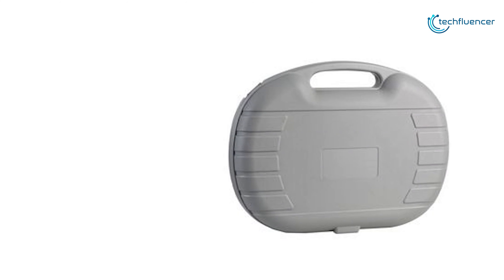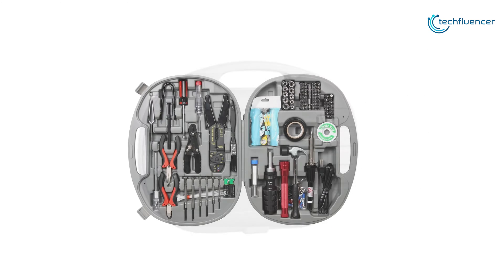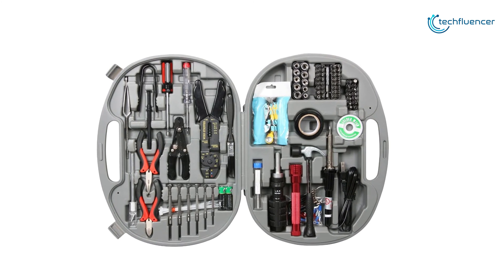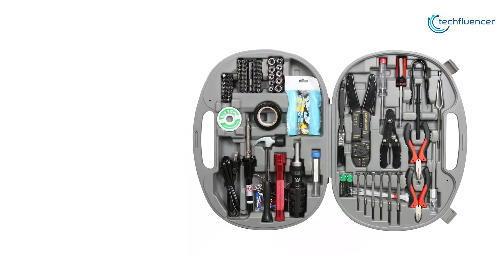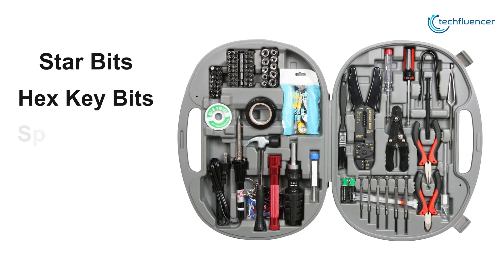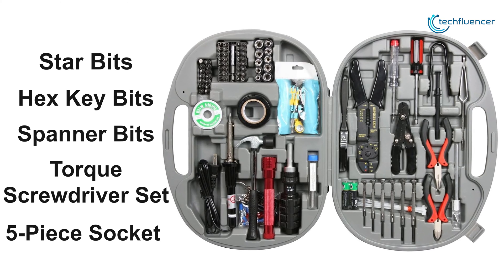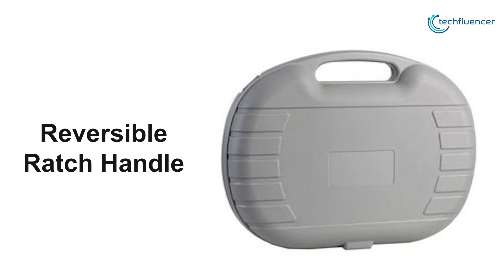Now at number 3, we have the Roseville 146-piece Toolkit. Working on a computer system can require very specific tools, and Roseville has brought them together in a very convenient package through this toolkit. This toolkit contains essential tools like star bits, hex key bits, spanner bits, torque screwdriver set, 5-piece socket, and many more to get the job done pretty smoothly.